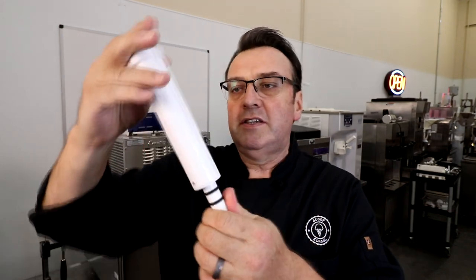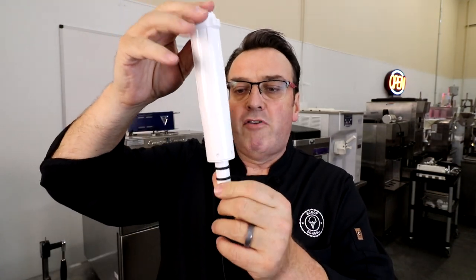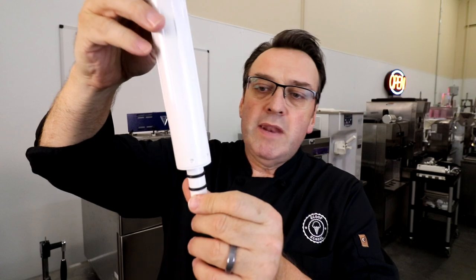...then basically no mix is going from the hopper into your freezing cylinder. The whole thing gets jammed up, your barrel ends up running dry, and you could damage the barrel. It's really important to know that. Here is an example of another type of flow valve — this is from a soft serve machine from Electrafreeze.